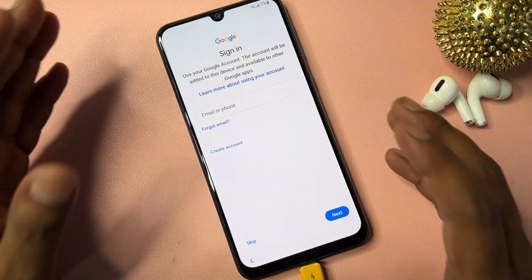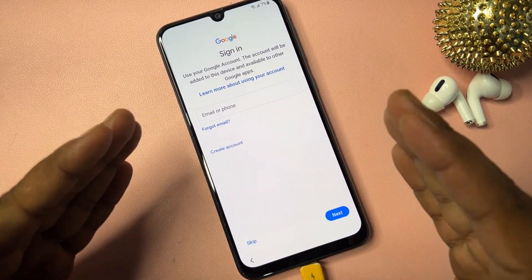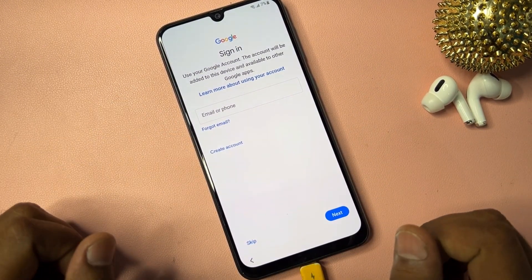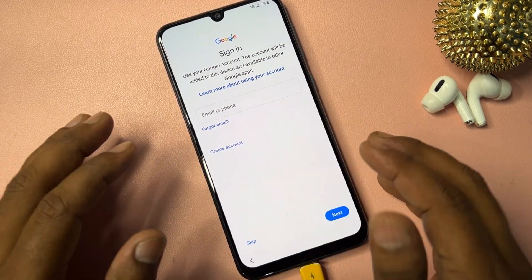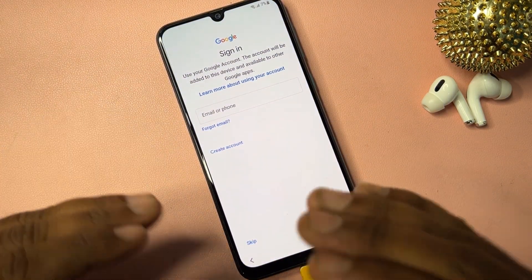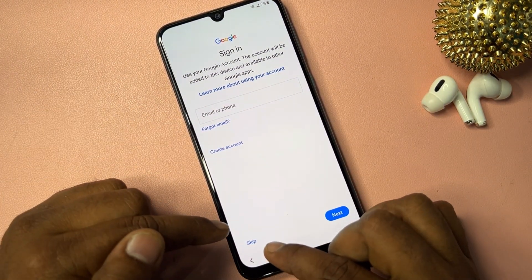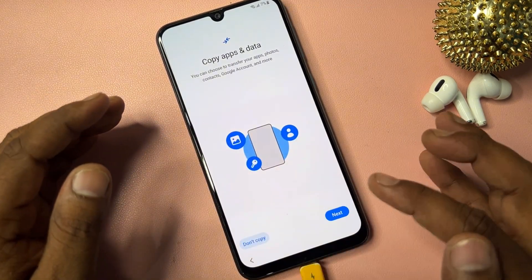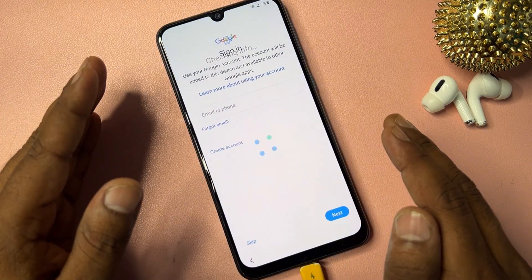The Skip message now appears on the page — you can easily skip this process from your Samsung smartphone. This method is very effective for removing your Gmail account credential from any Samsung model. Click Skip and the smartphone is now completely unlocked from Google FRP lock.